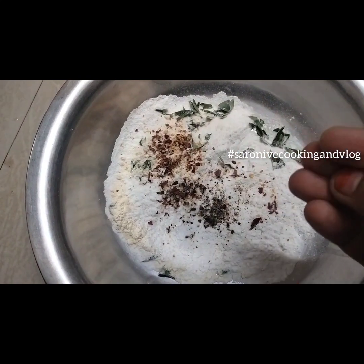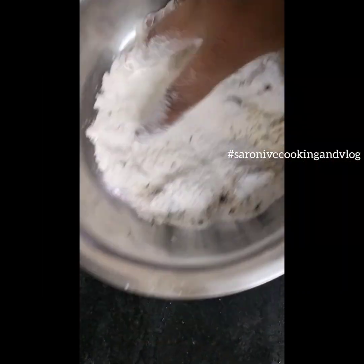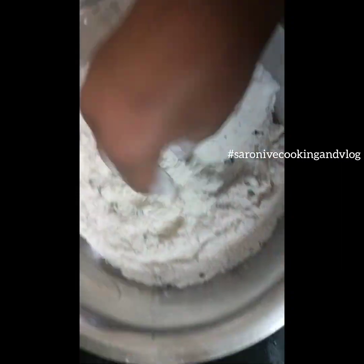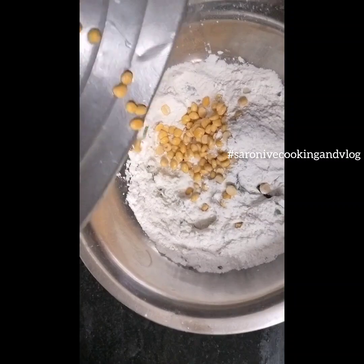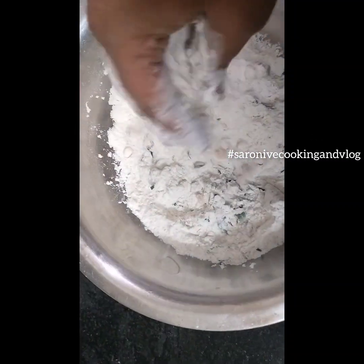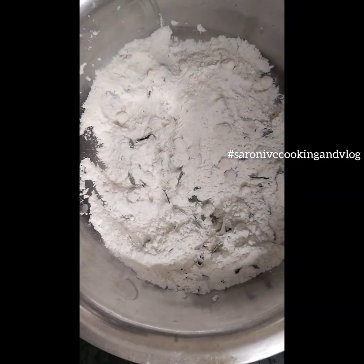Then I have a spoon, then I have chili powder, then I have chili flakes, then I have chili powder. I will be able to clean it, then I will put use a chili powder.